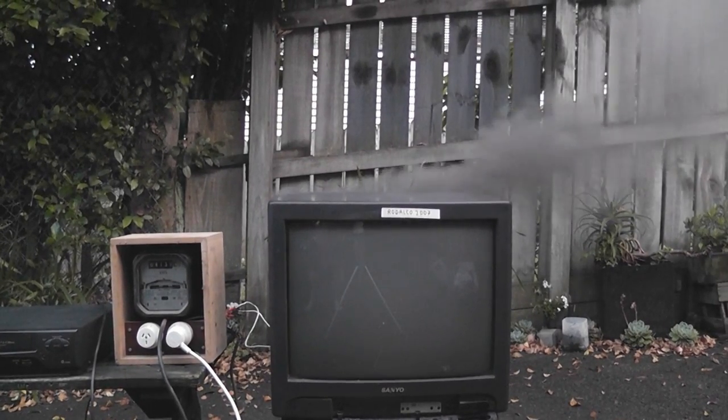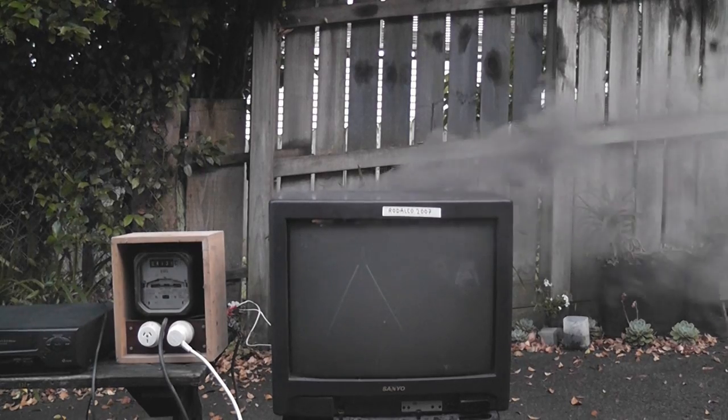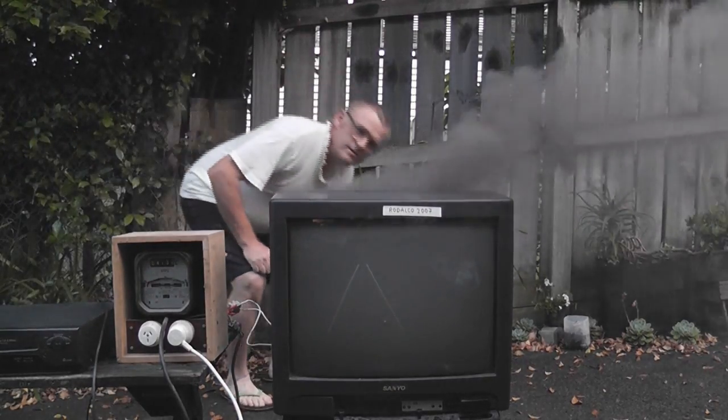The TV has died. Disappointing — there's still noise on it but the picture has died. Let's have a look at the back quickly. Looks quite good.